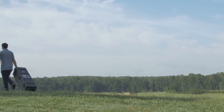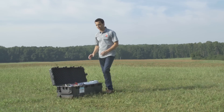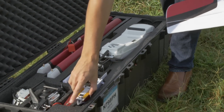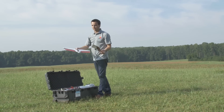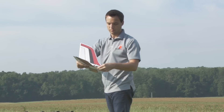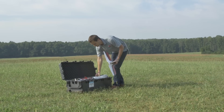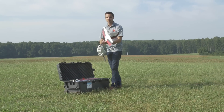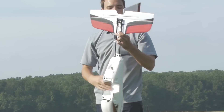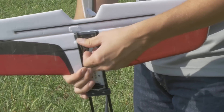When you get out to the area that you want to survey, the first thing you want to do is assemble the plane. We're going to start by assembling the tail by taking out the two pieces and clicking them together. We'll now take out the body of the airplane and press the tail onto the back of the body with these two quarter-turn screws.